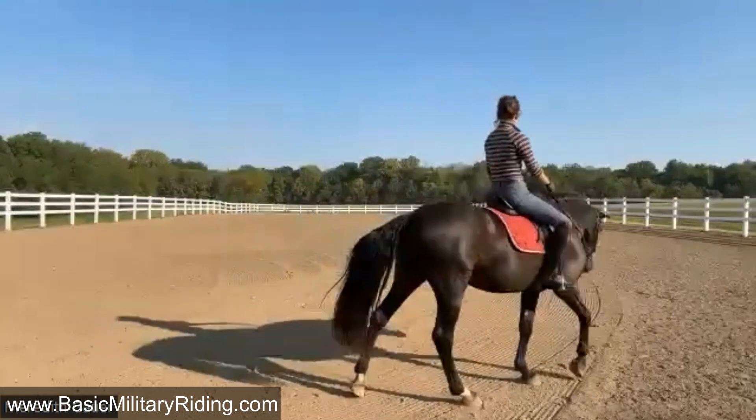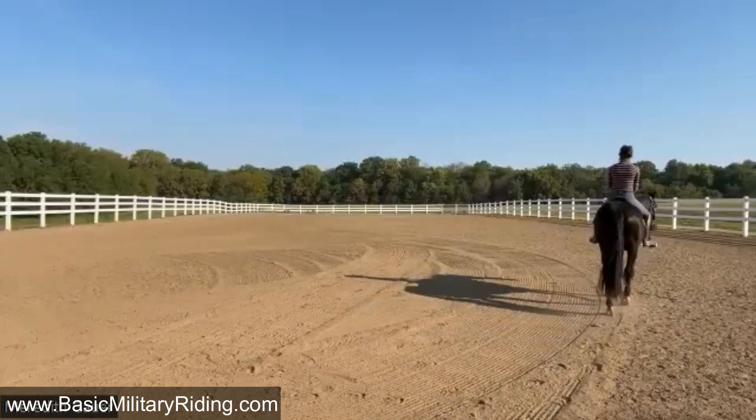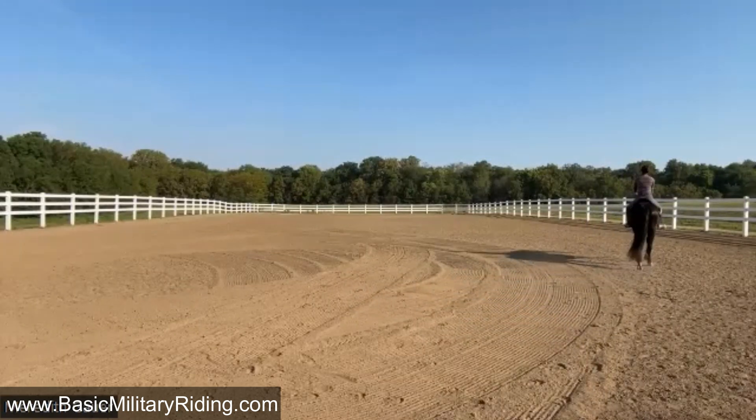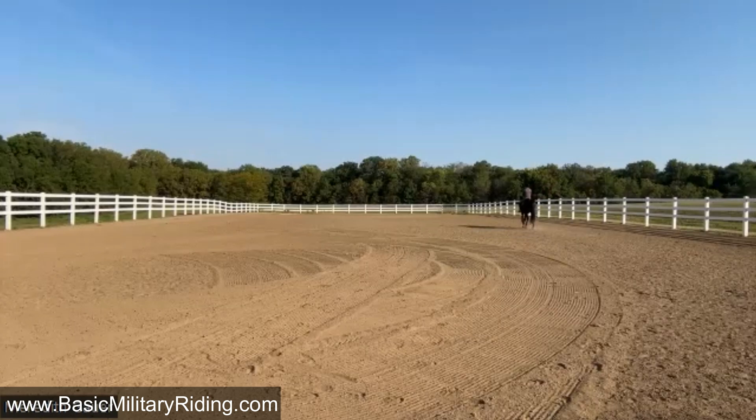Talk to him through it — see where I'm looking, here comes a curve. You know, we're going to go to work. That's a good boy. Oh, nice walk, very good — better! Oh my gosh, that's good. All right, let's try.